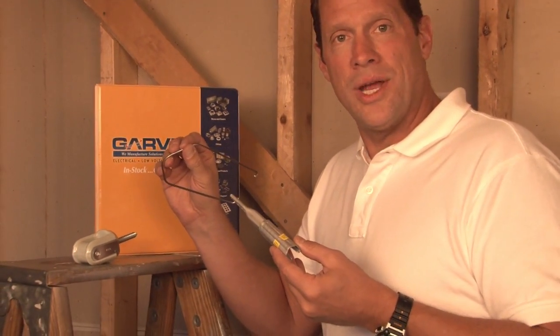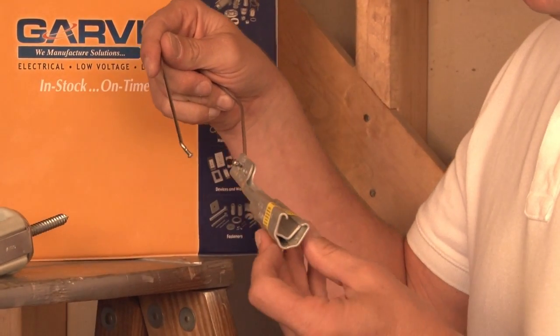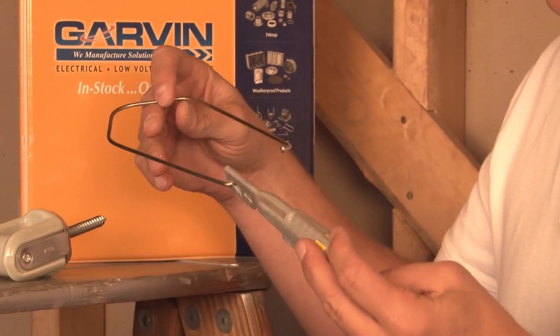In order to attach to this, however, we need what's called a wedge clamp. A wedge clamp has a sliding mechanism that reduces the strain on service cables when they are attached to a home.